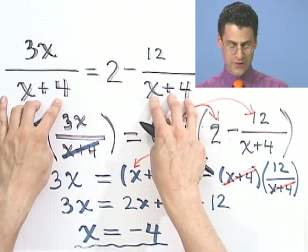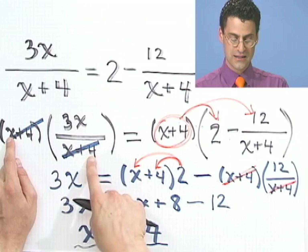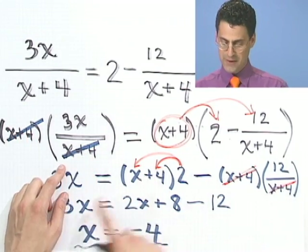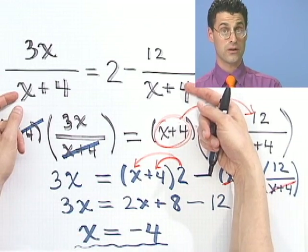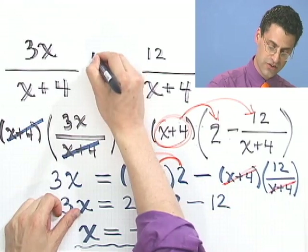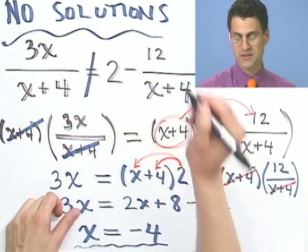The moral of the story is: whenever you have equations with denominators, always check your answers — not only to make sure your arithmetic is correct, but also to make sure you don't have a 0 in the denominator. When I multiplied through by x plus 4 and cancelled, I wasn't allowed to do that if the number is 0. So this equation has no solutions. Every step was correct, but the answer is inadmissible. It's also sort of fun — some equations just can't be solved. A little bit of care and algebra, and you're home free.